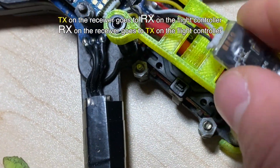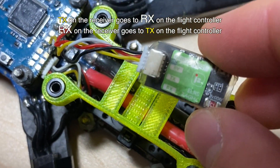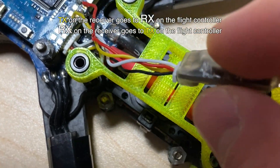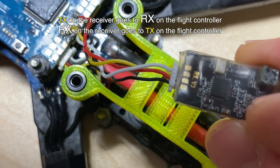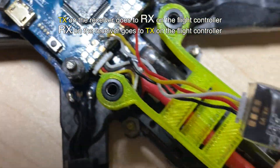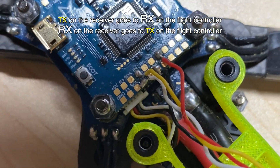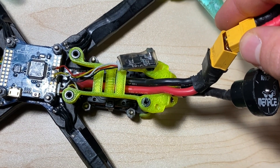If you go with one of the plug-in receivers, you can't really go wrong because it'll automatically have the correct wiring. But if you solder, with all receivers you have to have the TX cable go to the RX on the flight controller, and the RX go to the TX on the flight controller.